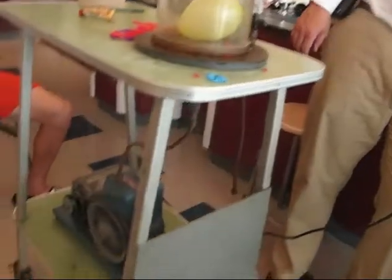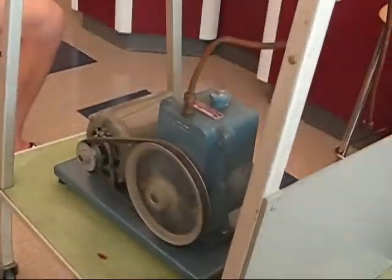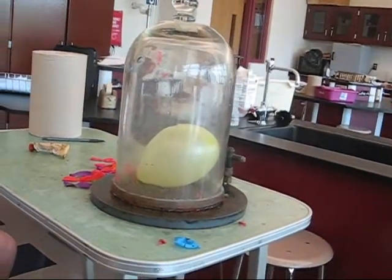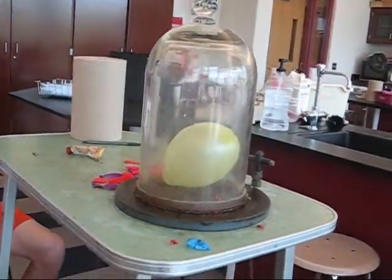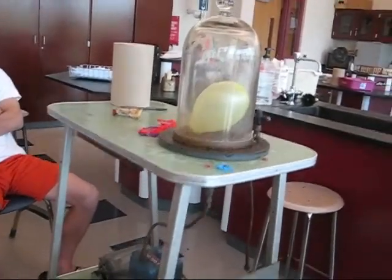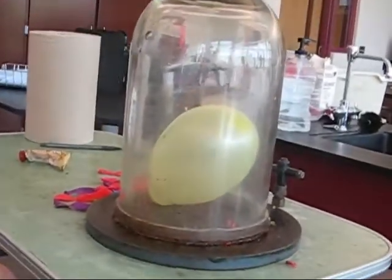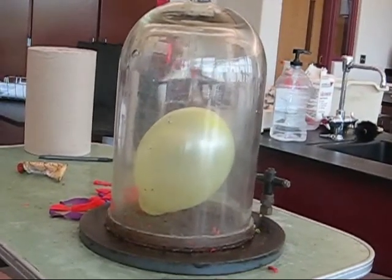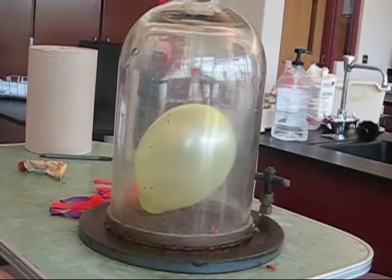I plug this in and we'll see Bob — Bob too — starting to expand. The pressure's going down. It's getting larger and larger. We'll survive. Sometimes they do. If it explodes, though, it makes a deafening noise.